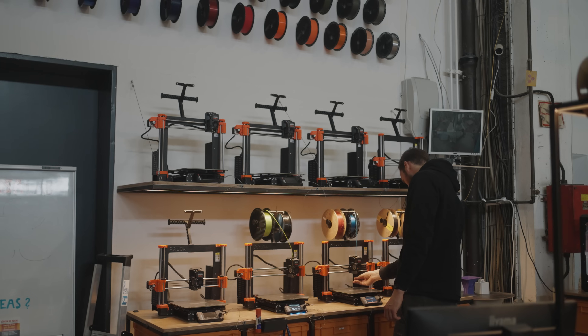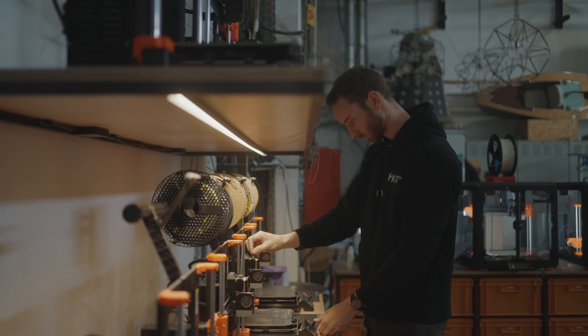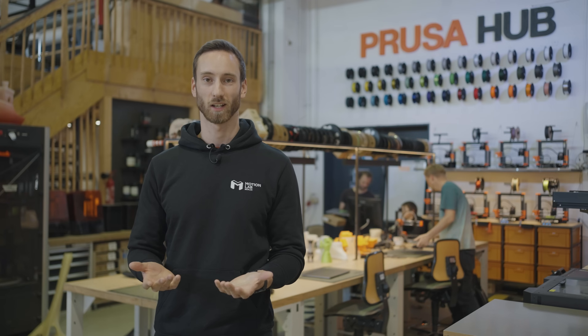What I like the most about 3D printing itself — not only work-related but also personally — is that you go from your actual idea to a physical part within hours or even minutes. It's really satisfying, it's probably the easiest access you can get, and then you hold your piece in your hands. I just love it.